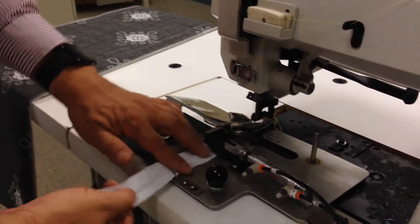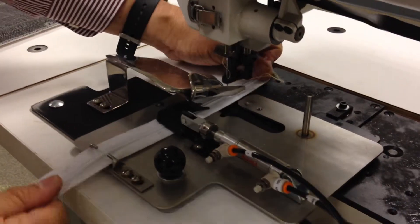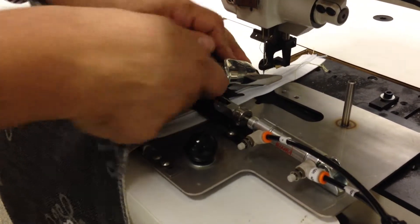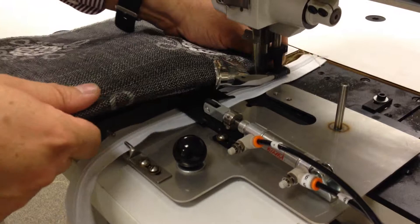First of all, raise the presser foot, put the zipper on the channel, drop the zipper guide, take the piece of material, put it inside the folder, load it a little bit, and start running.